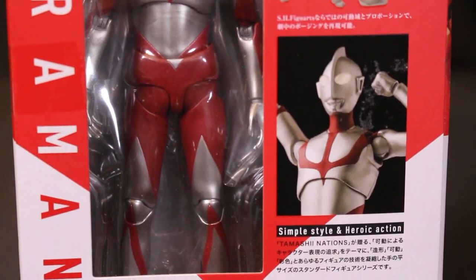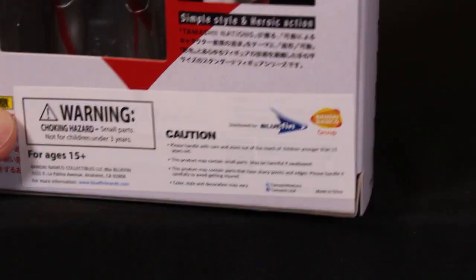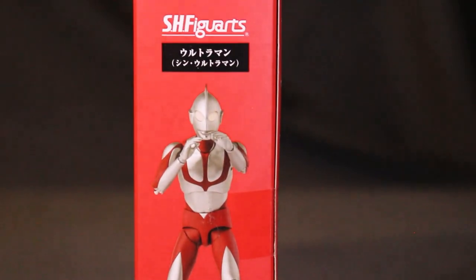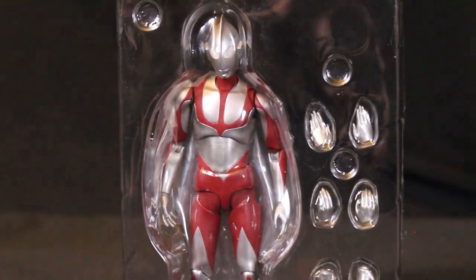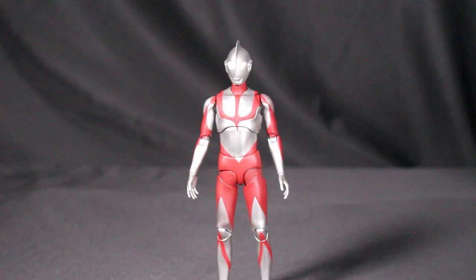You can recreate the Specium Beam pose and the rising pose, among other cool things. This figure is available in the United States and you can find it on Big Bad Toy Store, Amazon, GameStop, and probably Muteki Sales as well.